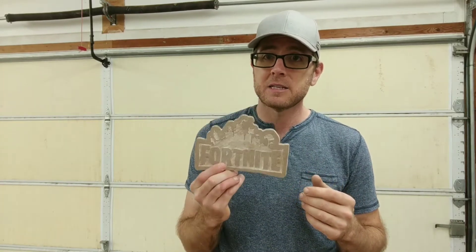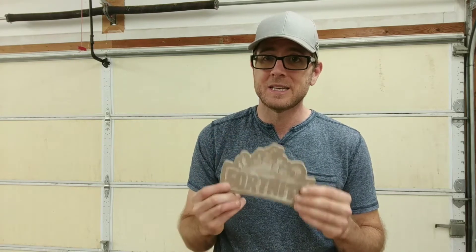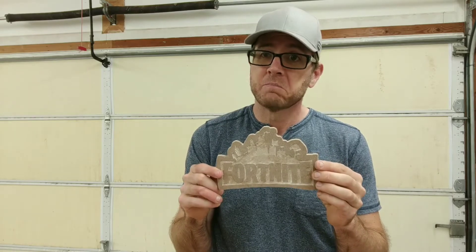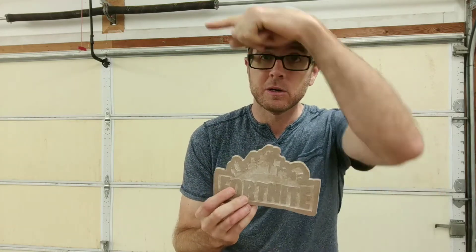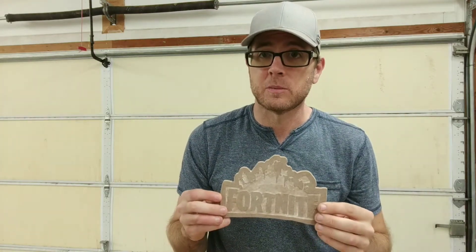So last night I made the sandcasting mold for this, so you're not going to see that on today's video because I did not film it. Today you're going to see me melting the metal and pouring and creating this Fortnite metal aluminum plaque that could be hung onto the wall. I made this out of MDF — you saw it a few weeks ago, I will link that here somewhere. You could also check out the link in the description.